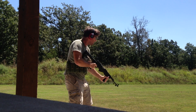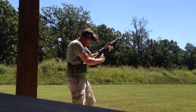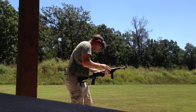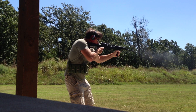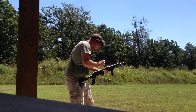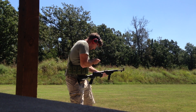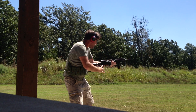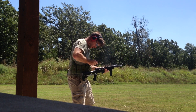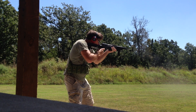There we go. I got three rounds on this clip. There we go.